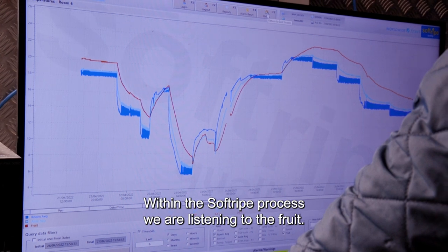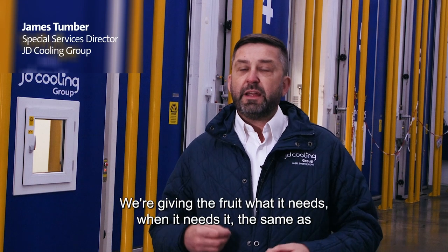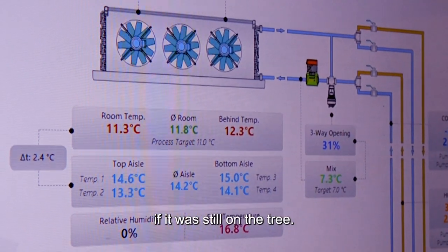Within the Soft Ripe process, we are listening to the fruit, we're talking to the fruit, we're giving the fruit what it needs when it needs it — the same as if it was still on the tree.